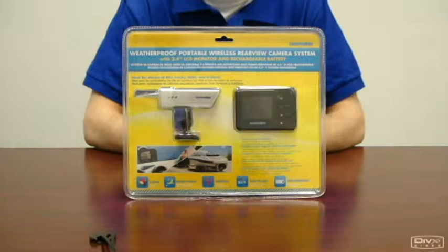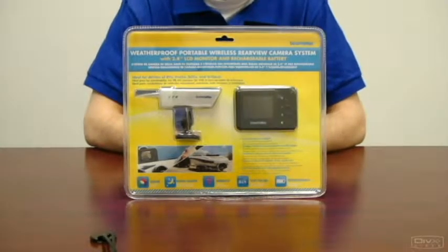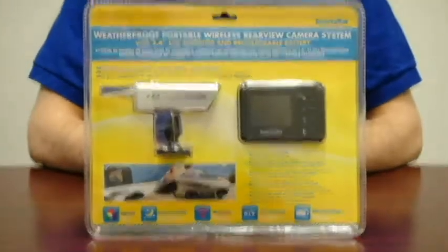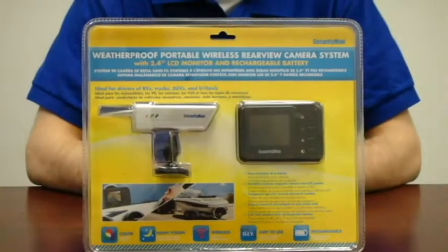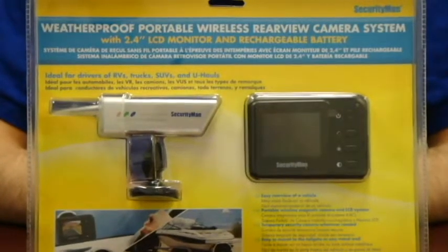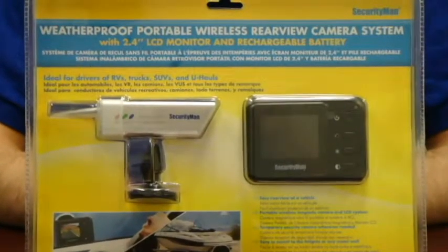It is portable and easy to mount. The color LCD monitor provides sharp resolution and it is also a built-in wireless receiver. It has a 6-hour duration through a rechargeable battery.